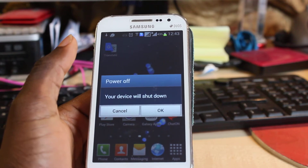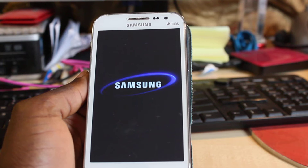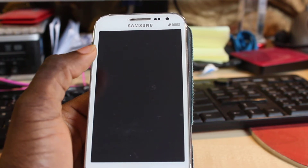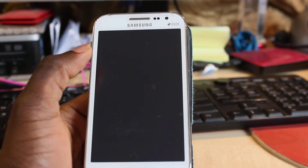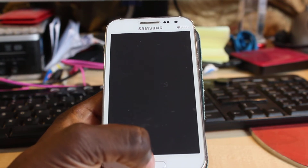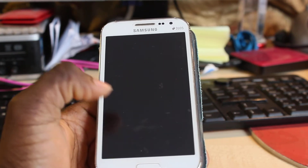Another message is going to come up on the screen which will say your device will shut down — just click OK, and then it's going to take about 30 seconds for the phone to shut down completely. The phone has gone down completely now.